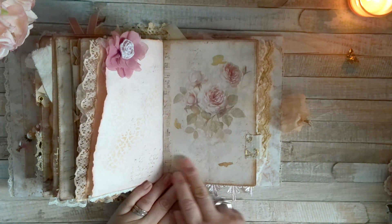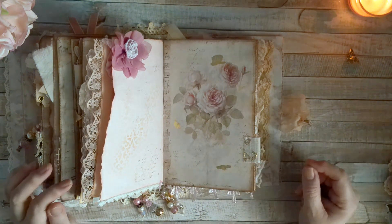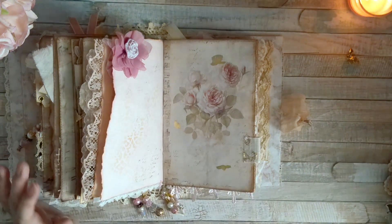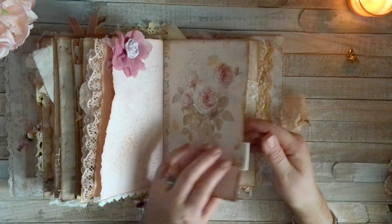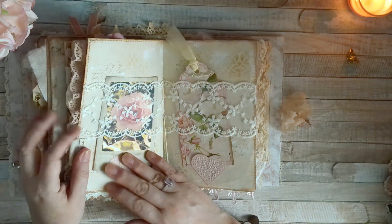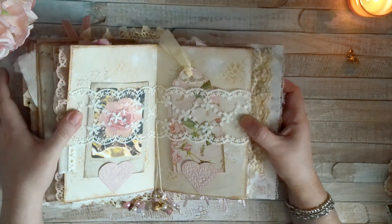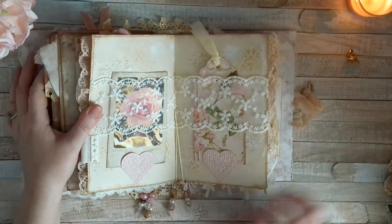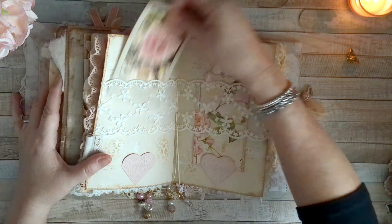Some of them are stamped, but I forgot to point it all out. Then this is a piece of that fabric I did the belly band with, and then this is the center spread for the second signature. This is how it looks. All I did was I stenciled and I stamped, then I added these hearts.